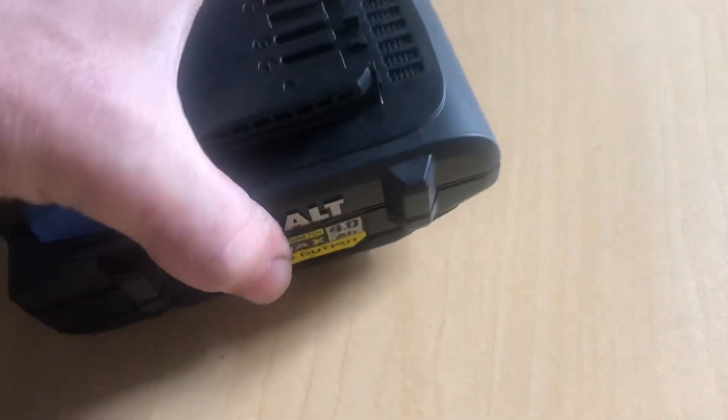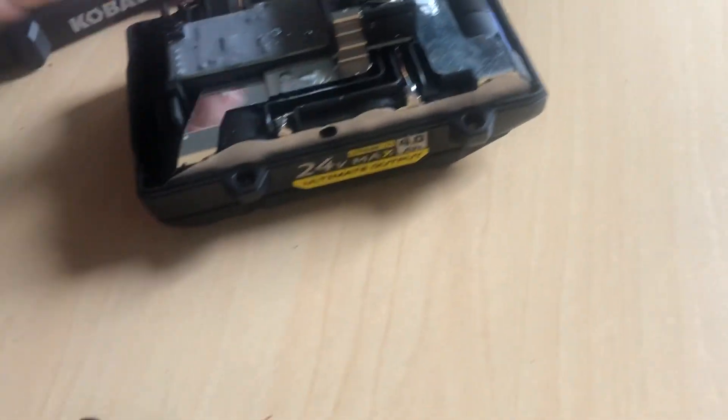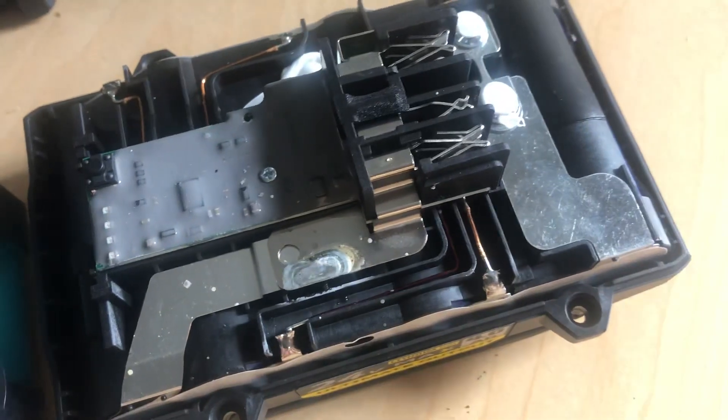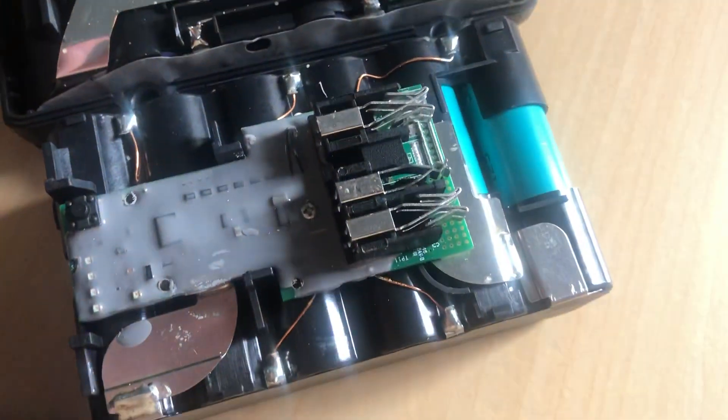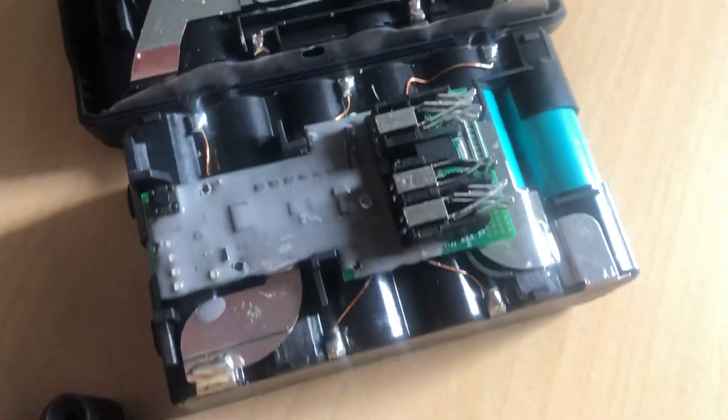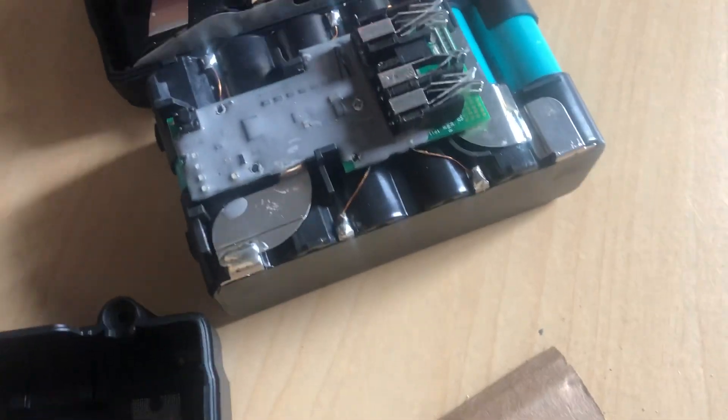Here we have the new Ultimate Output battery that Cobalt just released. As you can see, the electronics and circuit board inside are very similar in construction.